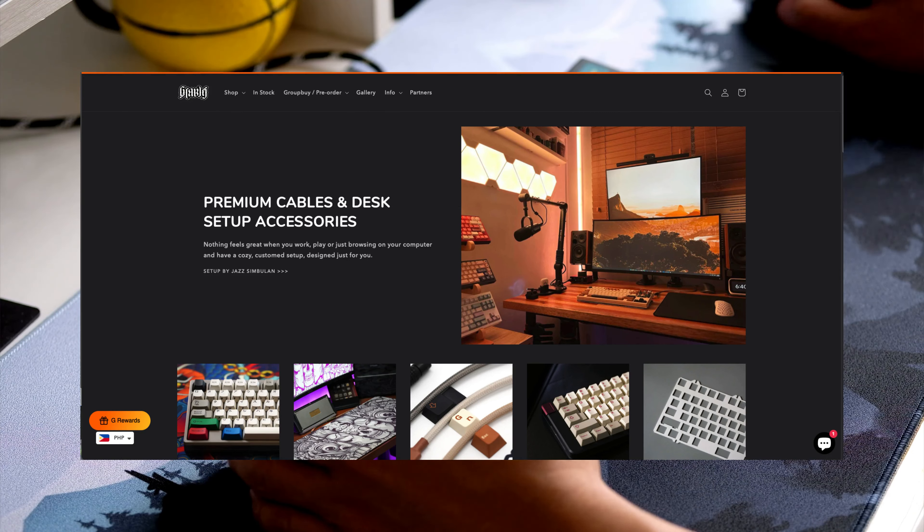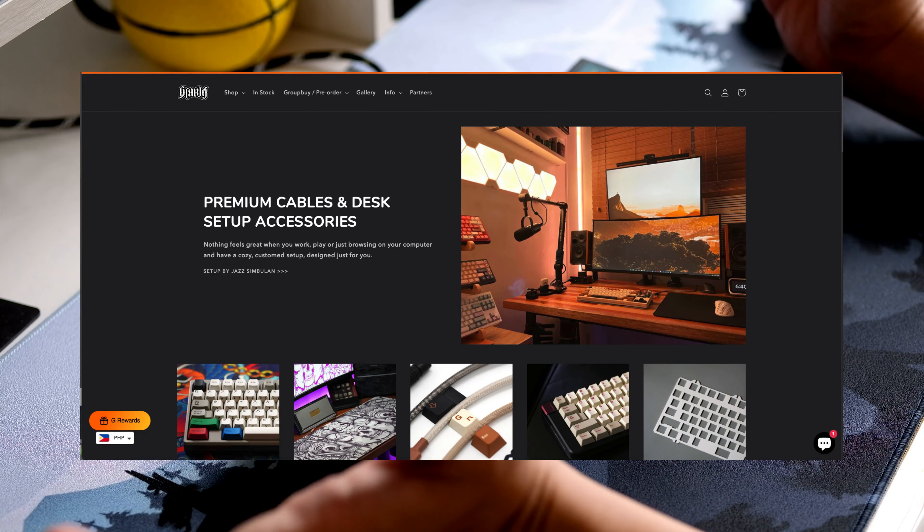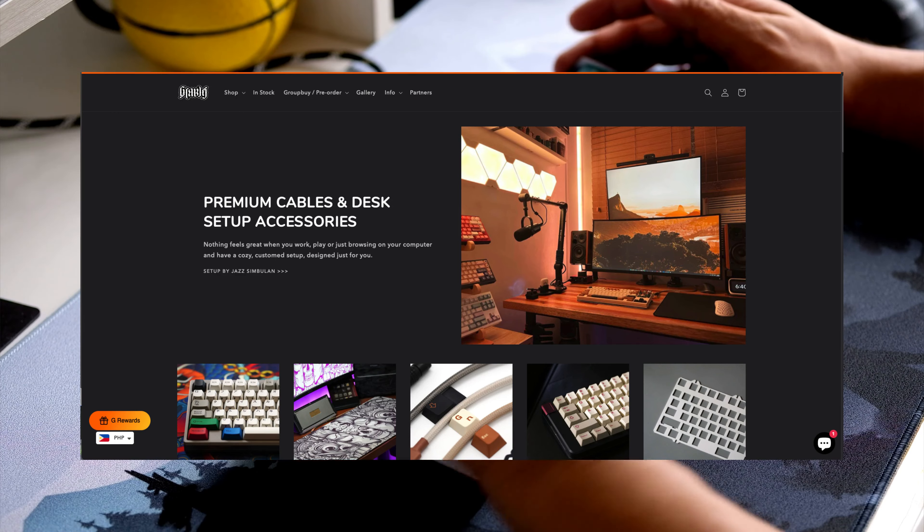Hello guys, good morning! Today we have a very special review — a quick review on the polypropylene PP plate that was sent over to us by Gcables for review.